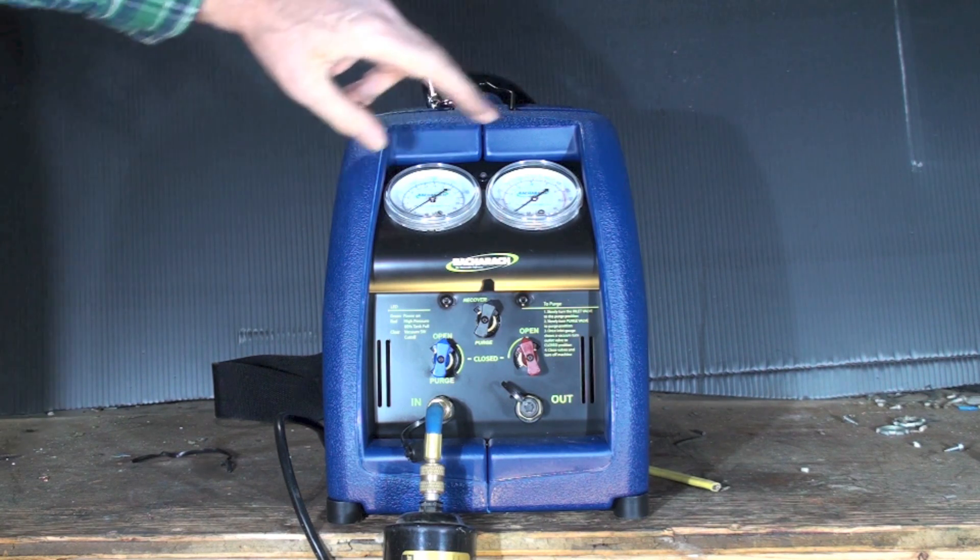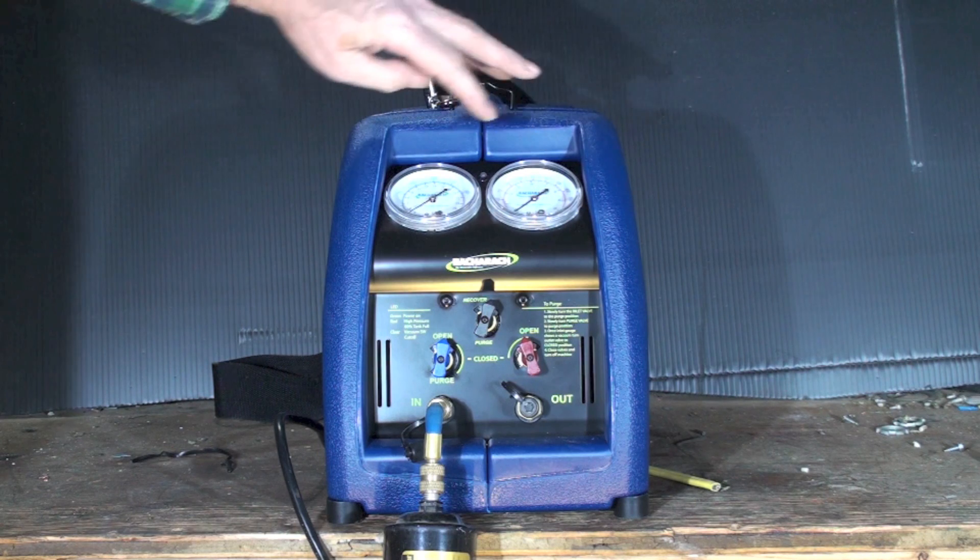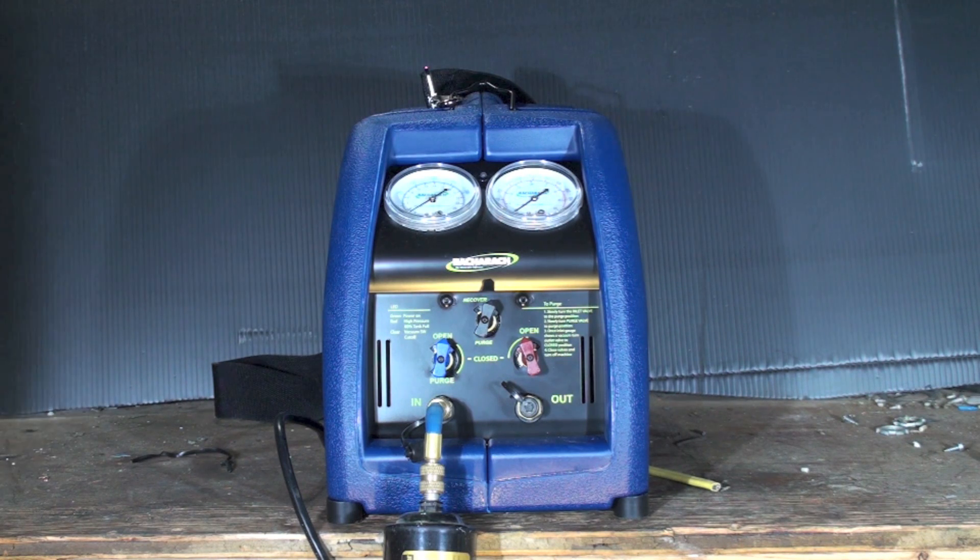Some of the machines — this one has a high side and a low side gauge: high side here, low side there, just like a manifold gauge set. And you actually don't have to have a manifold gauge set to use this thing, though I always did.